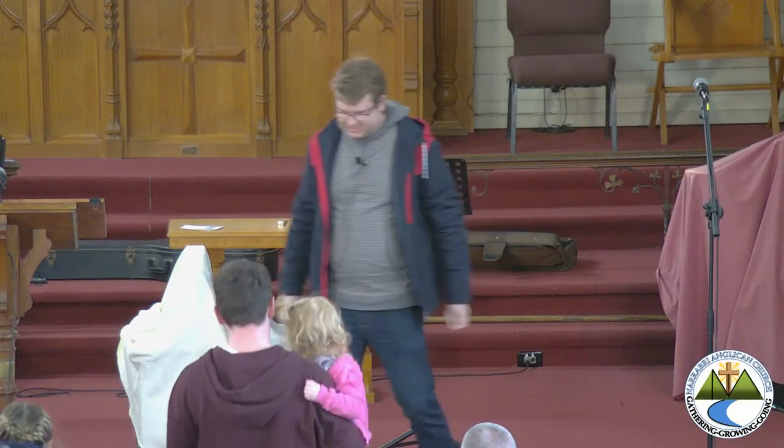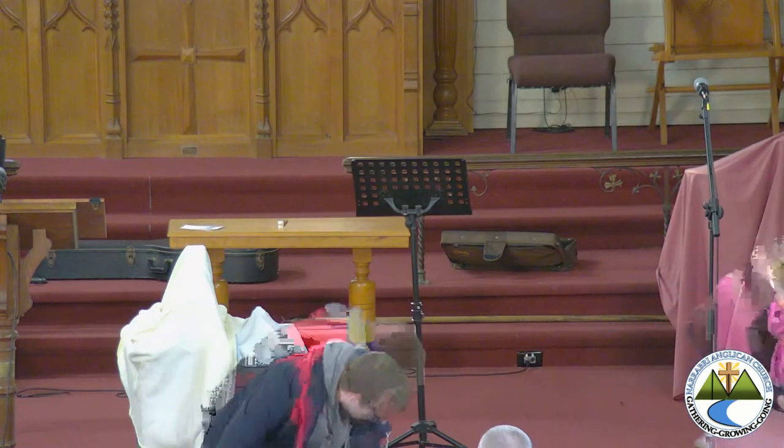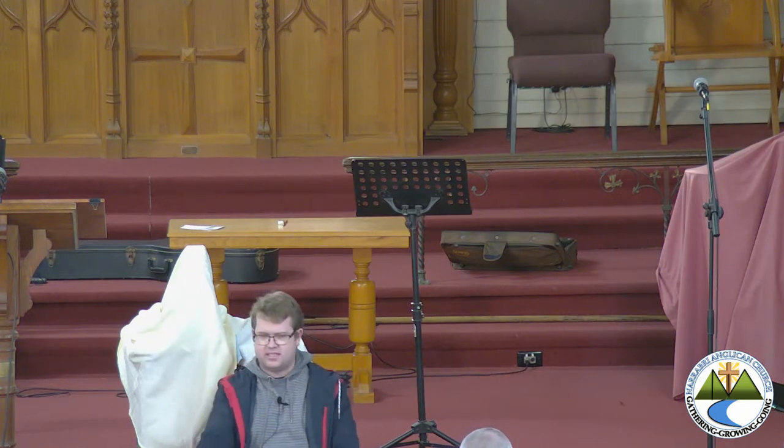G'day kids. It's Mr. Bailey with you today. How are you? I'm going to tell you a story about something that happened with me just a couple of weeks ago.